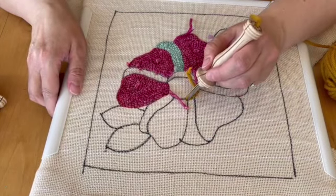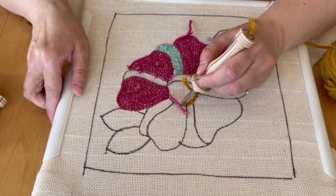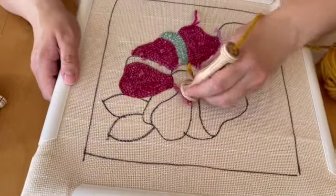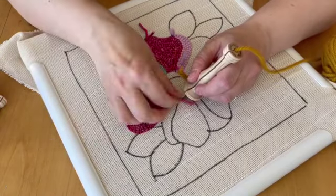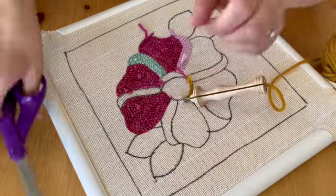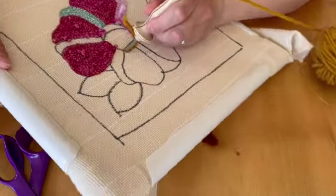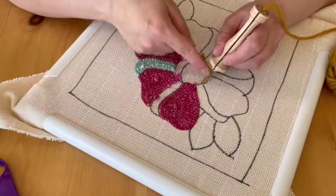Another thing you need to remember is that the direction you're going is where the front of the needle faces — you are always facing the direction that you're going. And you can turn your work. So as I turn my work and as I punch, I am changing the direction of the needle, the front of the needle.